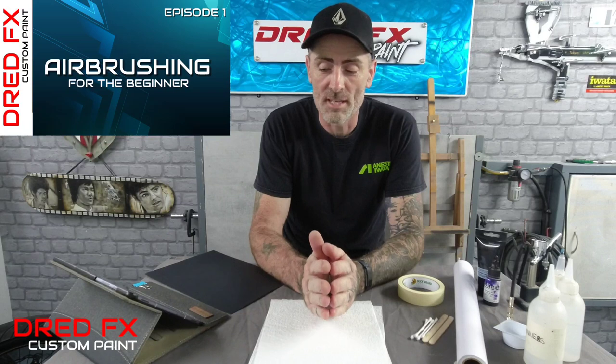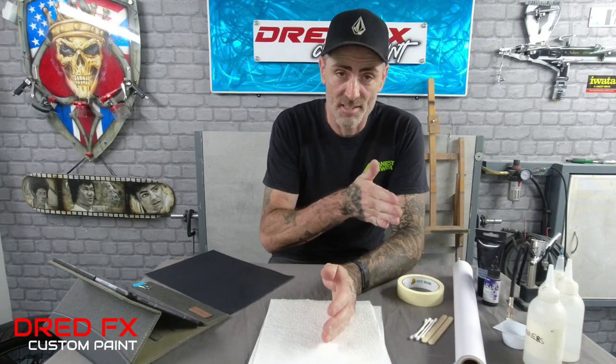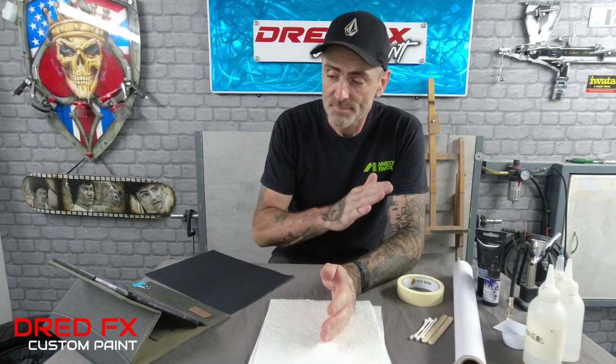Hi there, welcome to the channel and welcome to Airbrushing for the Beginner episode 1. This is for the absolute beginner that hasn't ever picked up an airbrush before. I'm going to take you through a series of airbrush for beginner episodes - this is probably going to go to about episode 15. So get set for this episode, I'm going to talk you through the basics when you're buying your airbrush and hooking it up for the first time. We'll do a little bit on paint mixing, paper, and the bits you need to get you started.